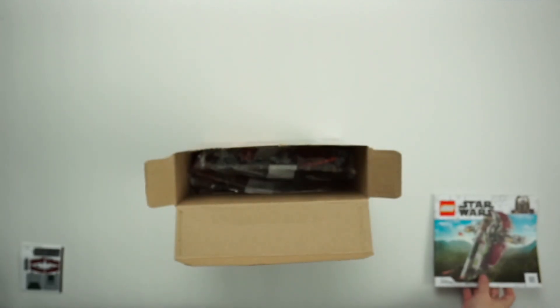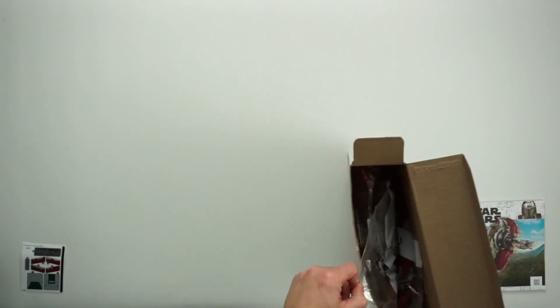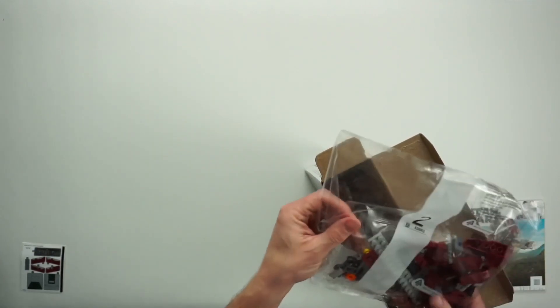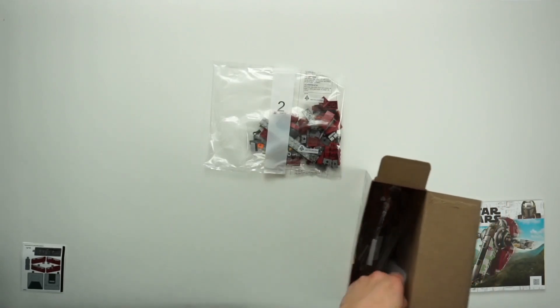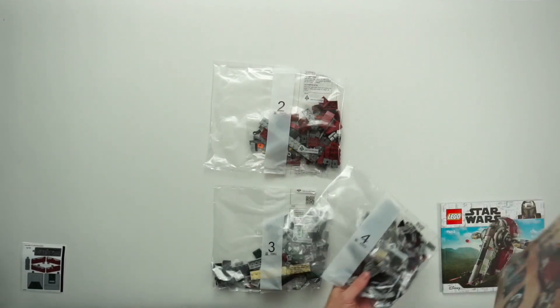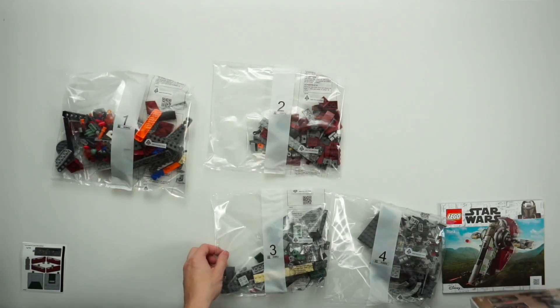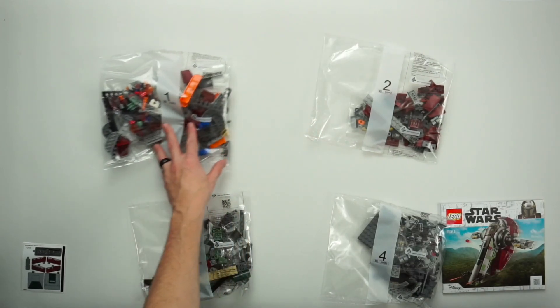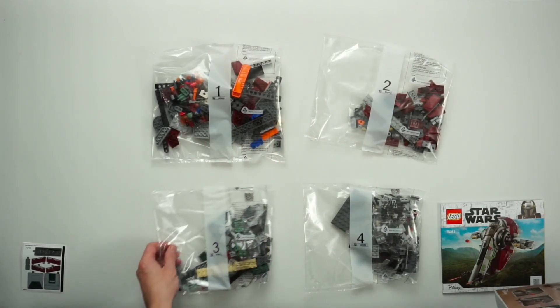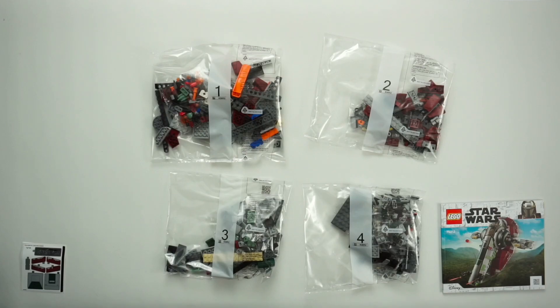We typically do the same thing with the instructions — there we go, perfect. We usually put that down in this corner. I'm actually recording this before I leave for vacation. We have bag number two, bag number three, bag number four, and then bag number one. I don't think we could have opened them in a more random order if we tried — just pulled them out as I could.